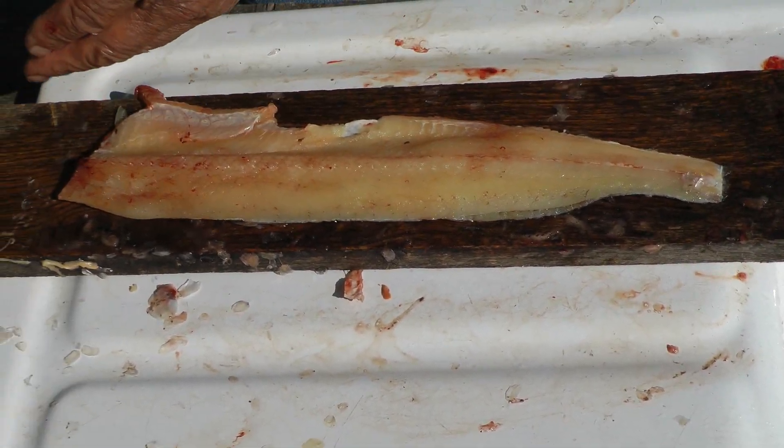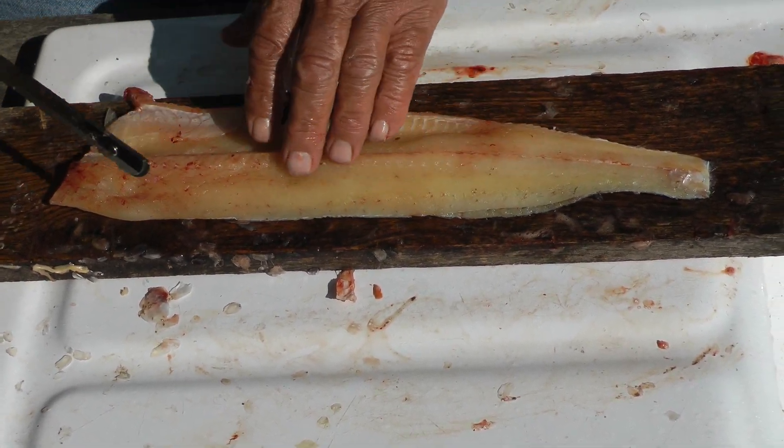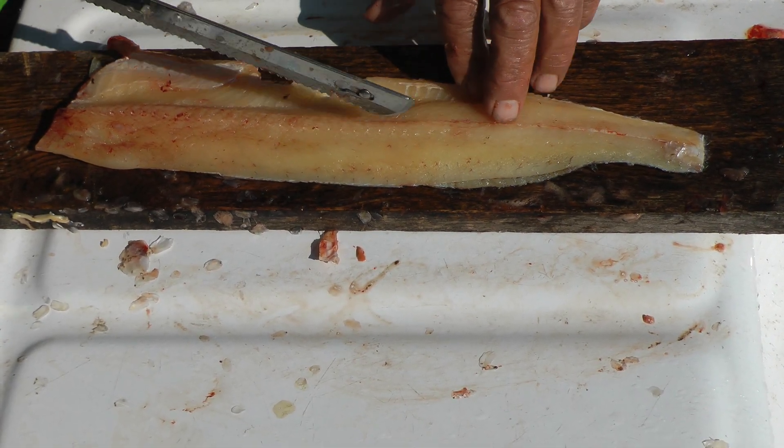Now it's going to face the other way, but again put the belly pointing towards us. Find that nerve line — above that nerve line is the top edge of that Y bone.